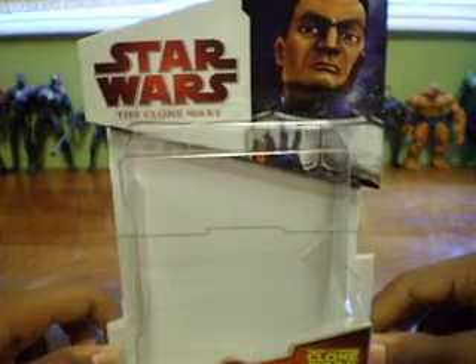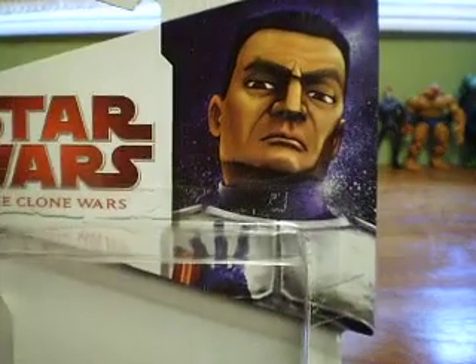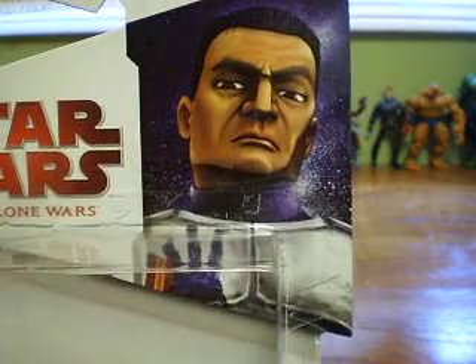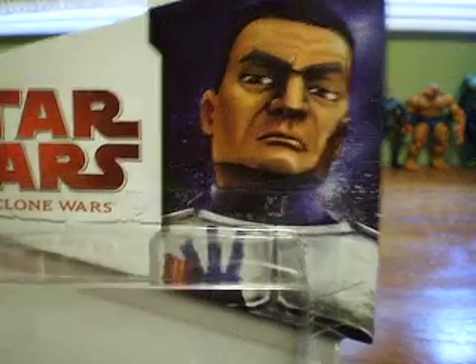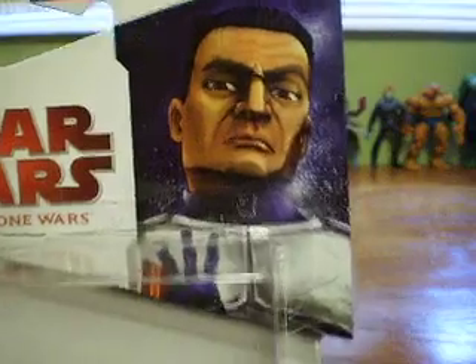So I'll just give you a quick look at the box. It's a new stylized box from Hasbro. It has a picture of Echo doing the awards ceremony after Episode 5, when they are recommended by Rex to join the 501st.